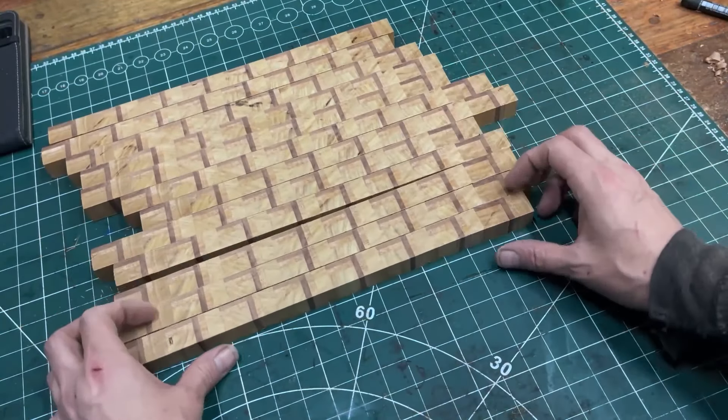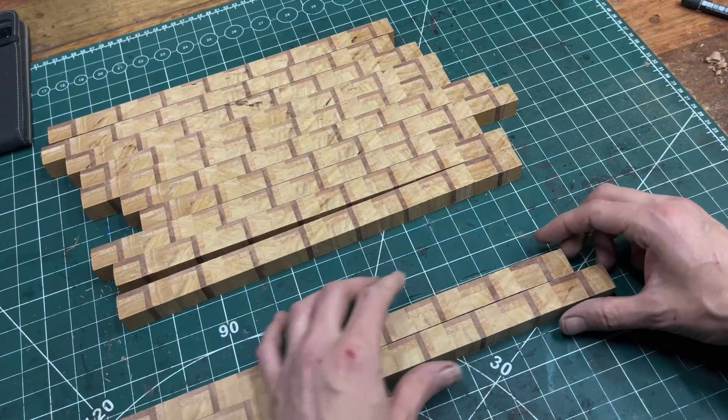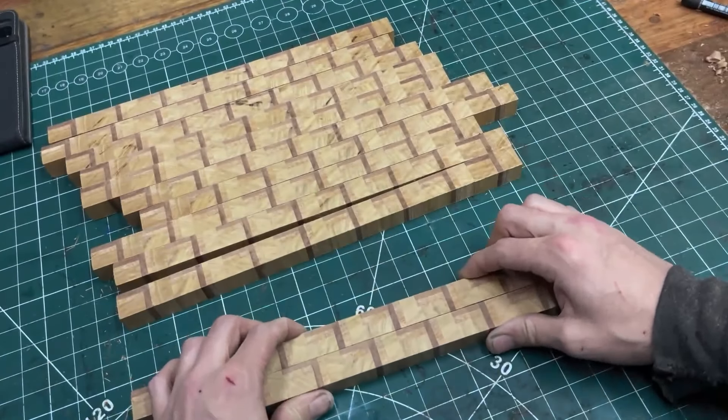How I glue it — I'll just show you with these two bits. I glue it and stagger them like this, and we've got a wee staircase.